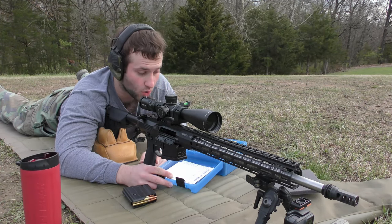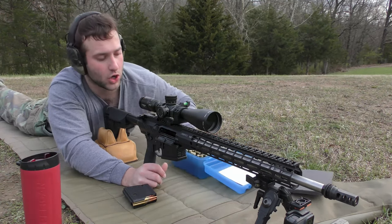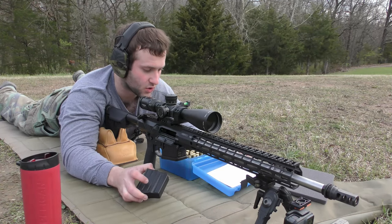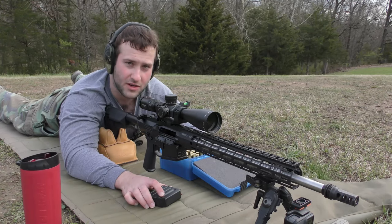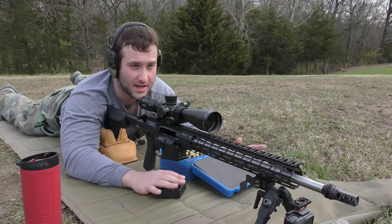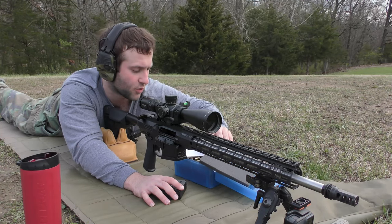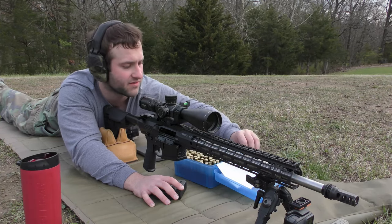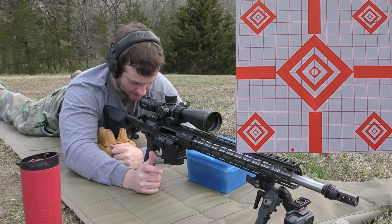I have already shot the first row — the lightest charge of each. Didn't have great luck. Instead of alternating between bullets, we're going to shoot all of one bullet then move on. The first bullet we're shooting is the 155-grain Lapua Scenar behind CFE 223. I shot the first round, it hit the bullseye on the last target, changed to a fresh target, and now I'm going to shoot four rounds starting at 45.6 grains of CFE 223.